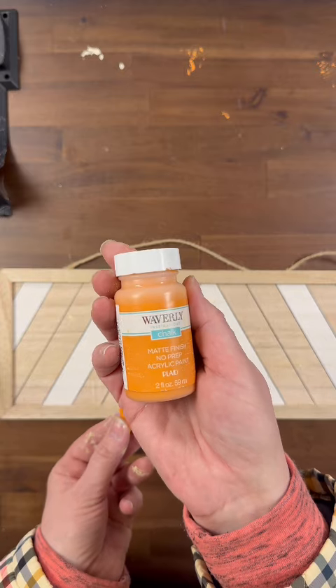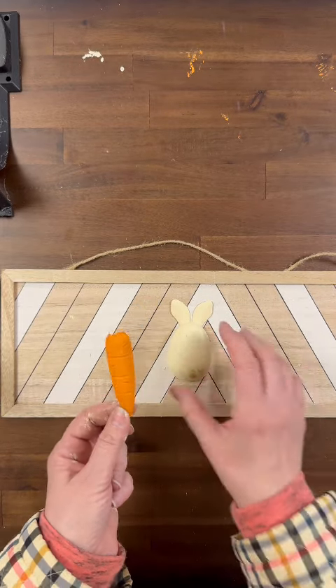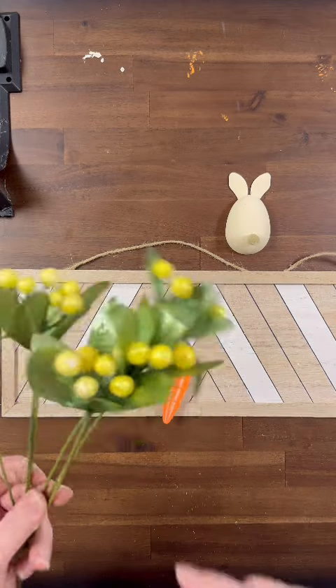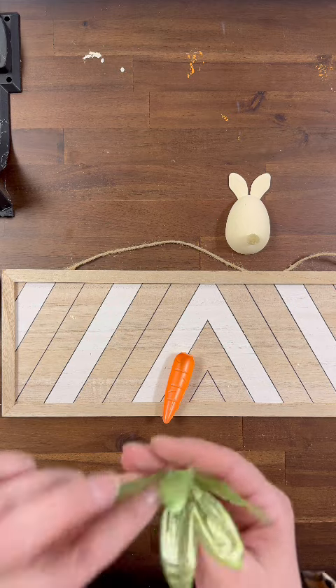I am then taking some Waverly orange chalk paint and giving my carrots two coats. I know they were already orange in color, but I wanted them to have a muted orange color. I didn't want them to be shiny.